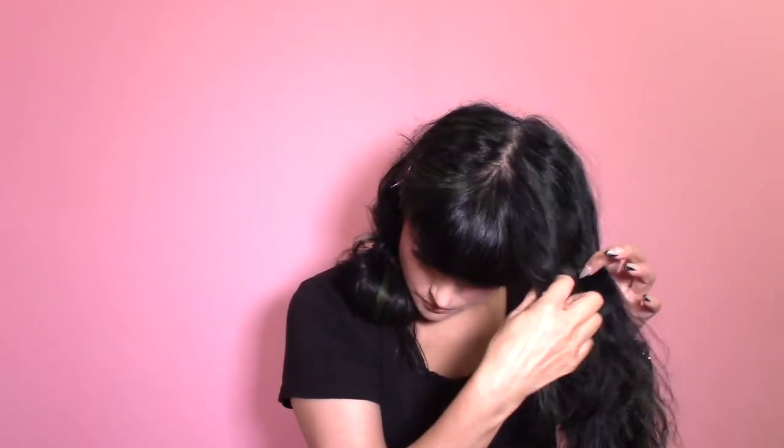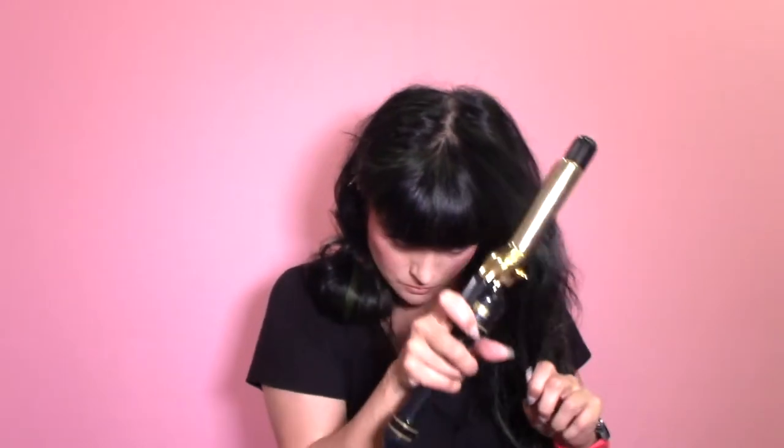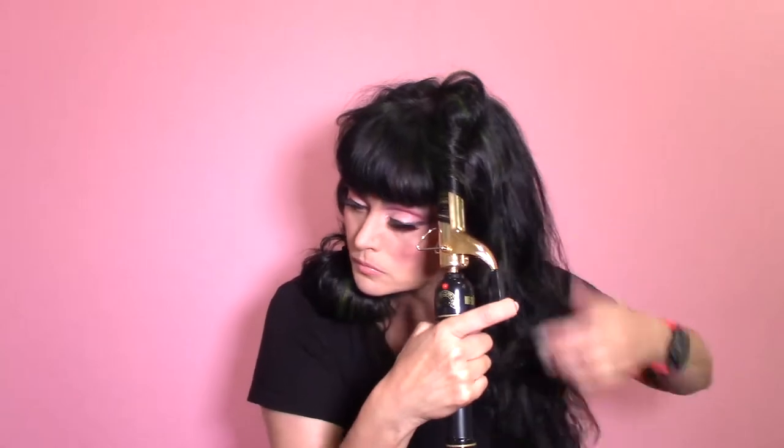I'm going to be using some long clips to section the hair, but I'll also be adding in a fake hairpiece. Most people use that fake hairpiece as their poodle, but instead I'm going to use it as volume and wrap my top hair around it, because I added in green highlights. The fake hairpiece is black, my hair is a black-green, and I wanted to have some of that highlight in my poodle instead of using fake hair.